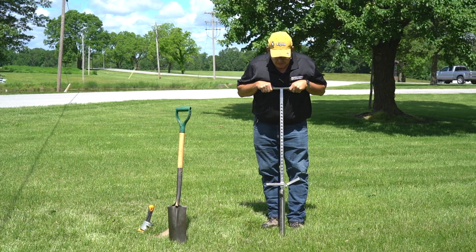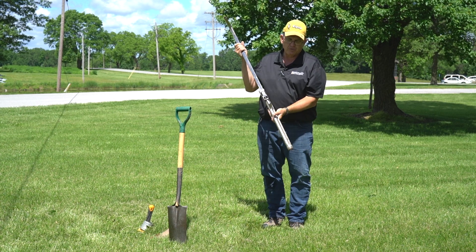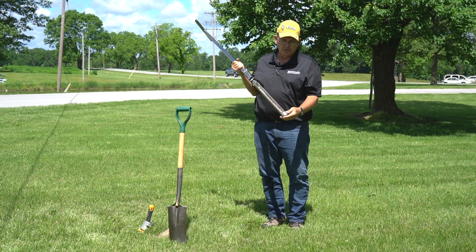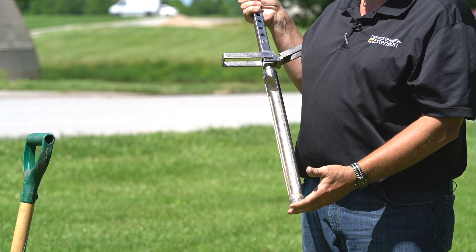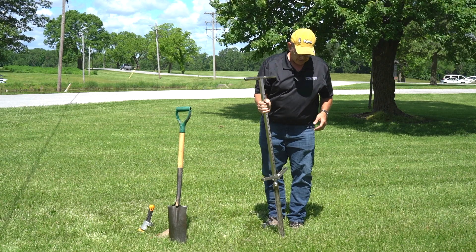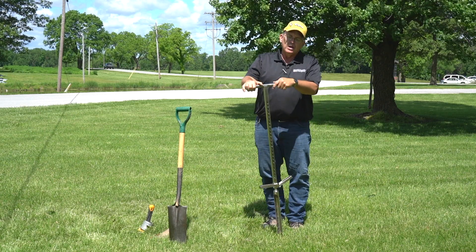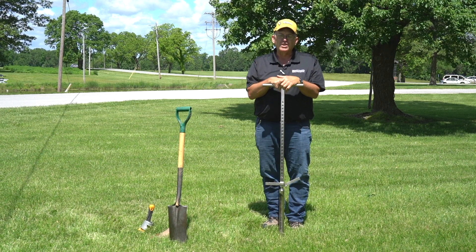This is just a standard inch-and-a-half core, compared to what most folks are familiar with — soil testing probes which are three-quarters inch. This is actually an inch-and-a-half probe, so it gives you a good volume of soil. This is called a JMC backsaver probe, and I've got an 18-inch sampler on it.